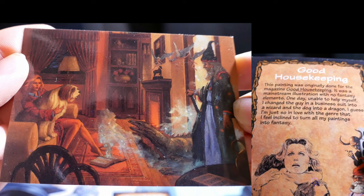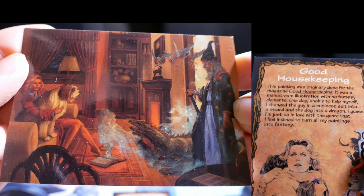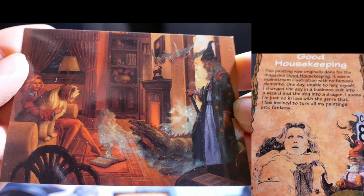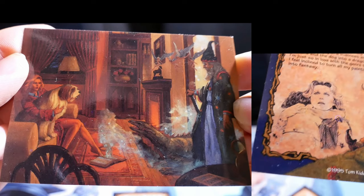Good Housekeeping. This painting was originally done for the magazine Good Housekeeping — a mainstream illustration with no fantasy elements. One day, unable to help myself, I changed the guy in the business suit into a wizard and the dog into a dragon. I guess I'm just so in love with the genre that I feel inclined to turn all my paintings into fantasy.